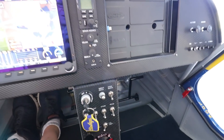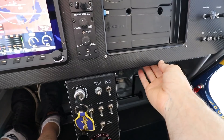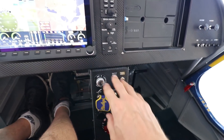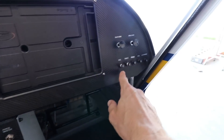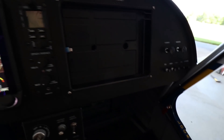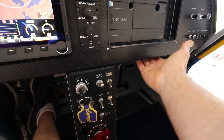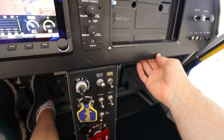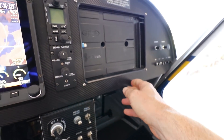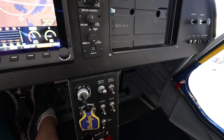One thing I did on the Cruiser that I don't really like is having fuse blocks with fuses under the panel. I do have circuit breakers for the really important stuff you might want to reset in flight, but the fuses are more of a hassle than I expected being under the panel. For the Super Duty I will have all circuit breakers and no fuses.